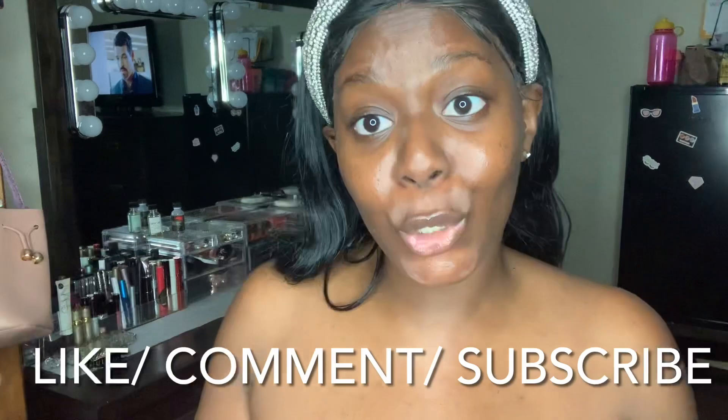Thank you guys for watching my try-on haul! If you enjoyed it, please give this video a thumbs up, get it to 20 likes, comment down below, subscribe, and share on your social media platforms. Don't forget to follow me on Instagram at appreciate underscore fashion three and on Snapchat. Click on the notification bell so you don't miss my next try-on haul or vlog. See you guys next time!